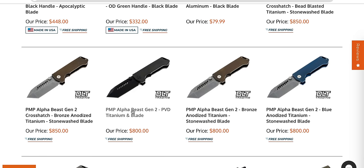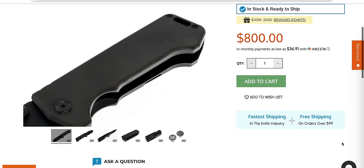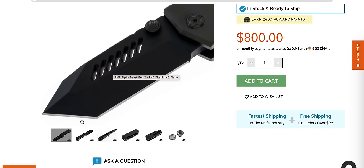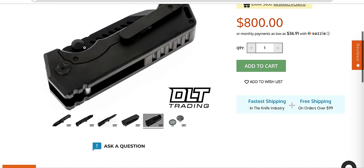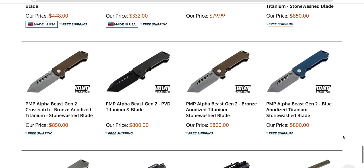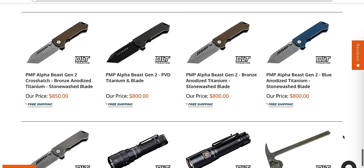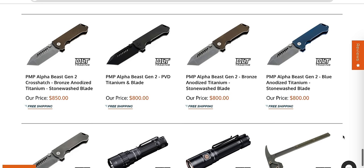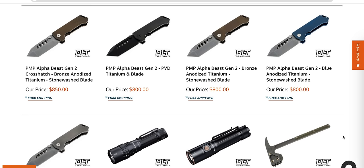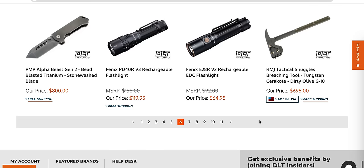Here are the Alpha Beasts. The quality is exactly the same as the Riat-made ones. They have a new pivot, they're now in Magna Cut. You can get them in black, bronze, or whatever. These are exclusively for people who number one have $800 lying around and number two are specifically into massively overbuilt knives — that's who these are built for. I personally love both of my Alpha Beasts. I don't use them — they're too big to carry — but they're fun. Every time I get one out, it puts a big smile on my face.